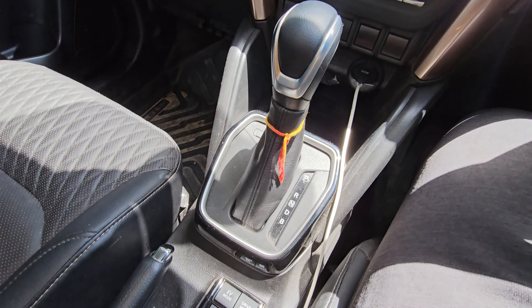I will tell you how you can charge the full 5 blocks while the car is parked — this is a hidden feature from Toyota.